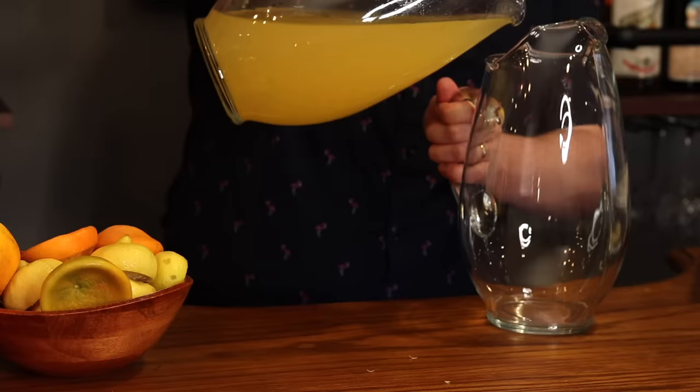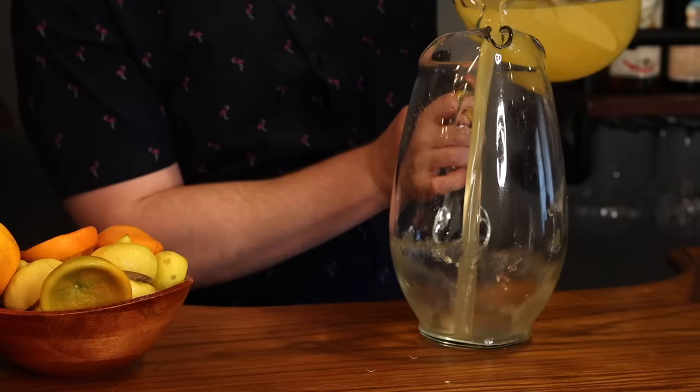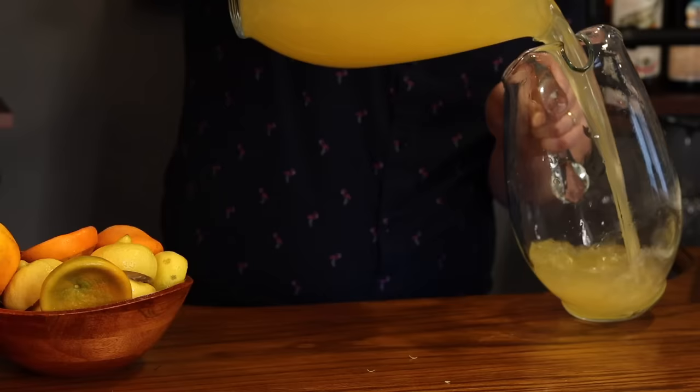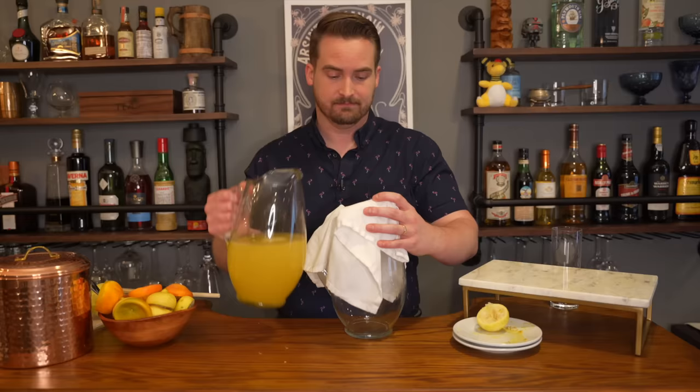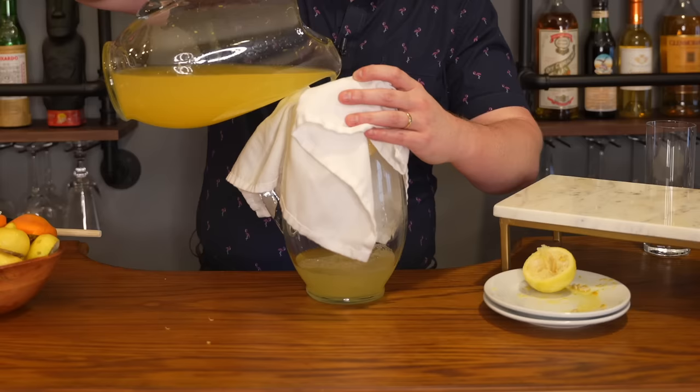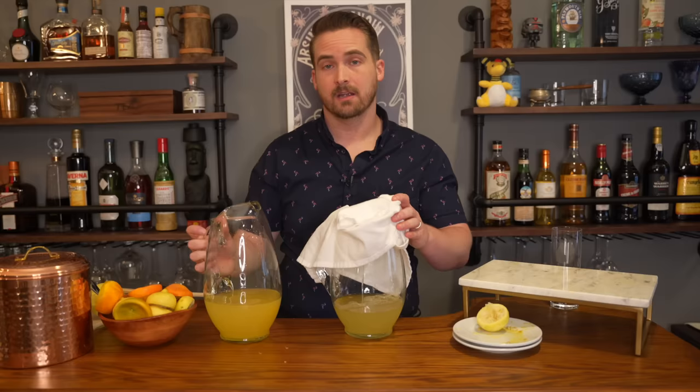It looks more like orange juice at this point than lemonade. Then we're going to mix it more by pouring it back and forth between vessels. And then finally we strain this through a white napkin. Wish me luck that I don't make a complete mess. It's working — it's taking a while to strain, so perfect time for some history.